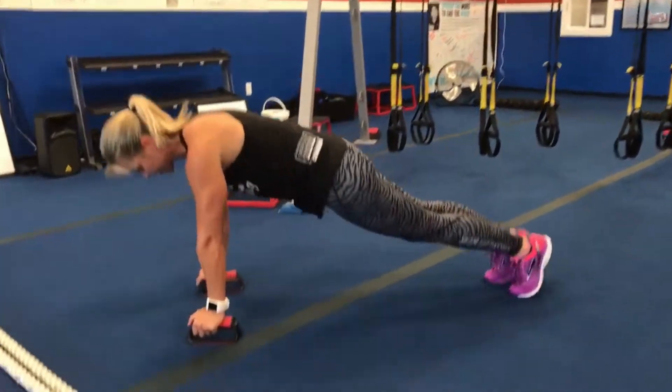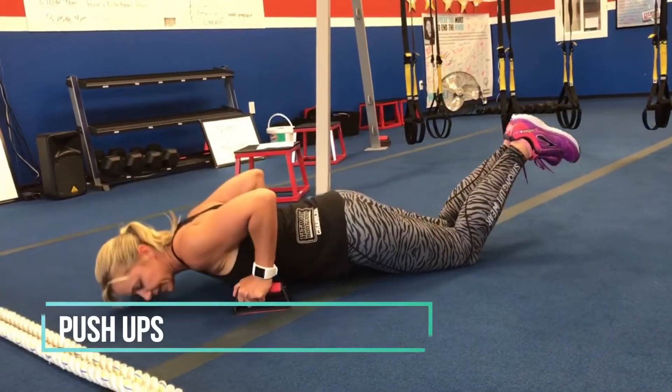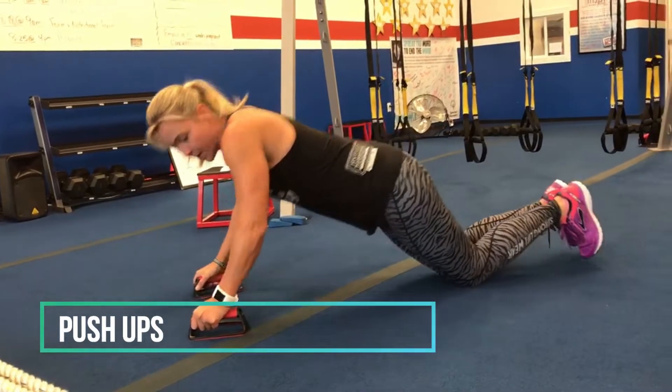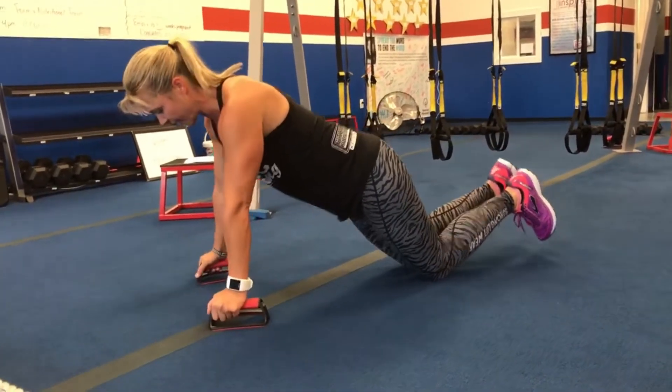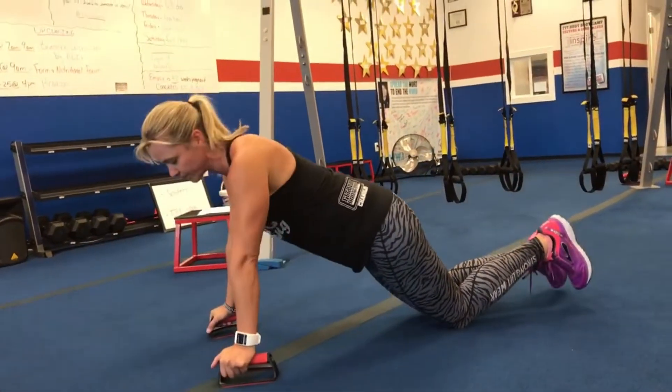The third exercise is push-ups — toes or knees, however you do your push-ups. Get in that high plank position, drop your chest down, and make sure your hands are framing your chest. You don't want them leading the way in front of your shoulders — that puts a lot of extra pressure on those shoulders. Down at the bottom and then push back up.